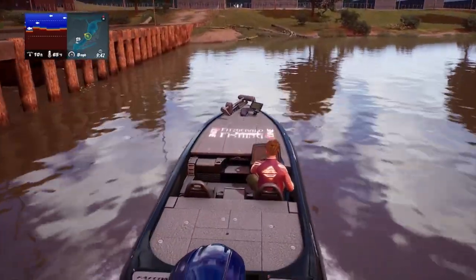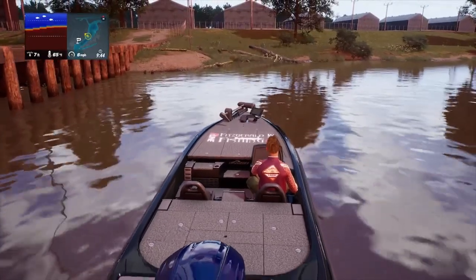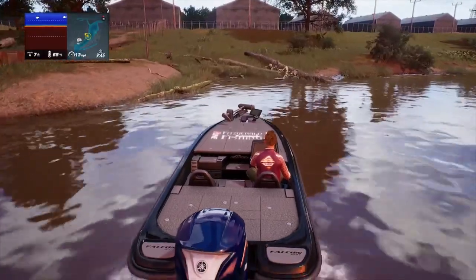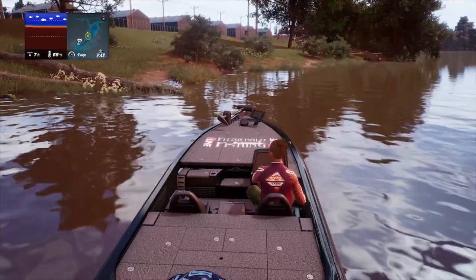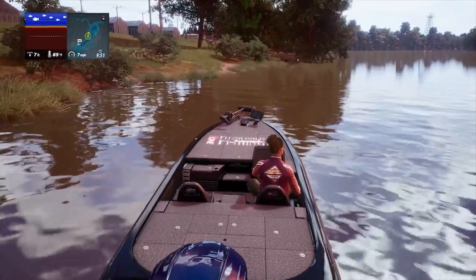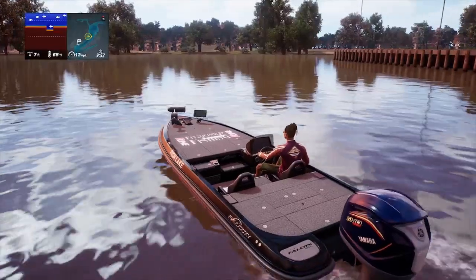By this little log jam over in the corner right here is another great hotspot. I fish this spot from two different angles — straight on like my boat's position now, but also get over to the right and get parallel with the bank. Let's check out the fish finder — look at those fish, this spot is loaded. They've got catfish, bass, striped bass, spotted bass, largemouth bass, and of course some garfish.